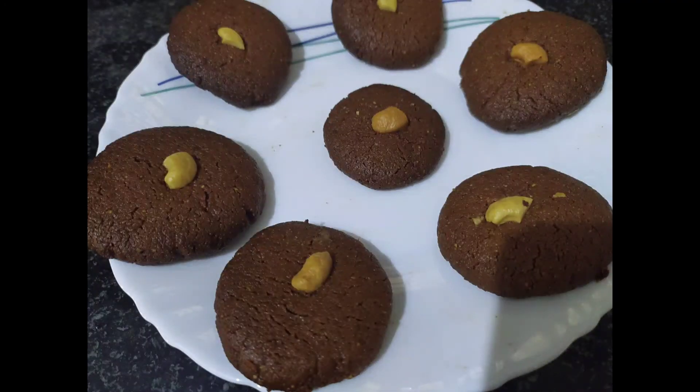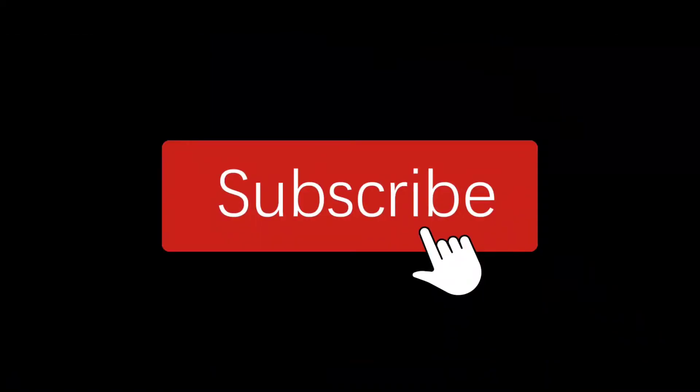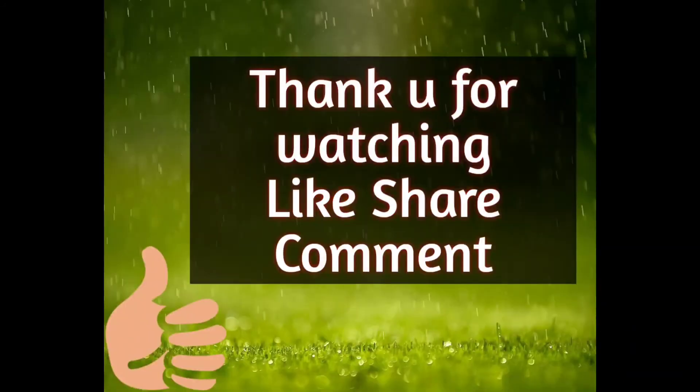Hope you like it. This is my video. Subscribe to my channel and click the bell icon. Please like the video and share with your friends and relatives. I support you — please like the video.